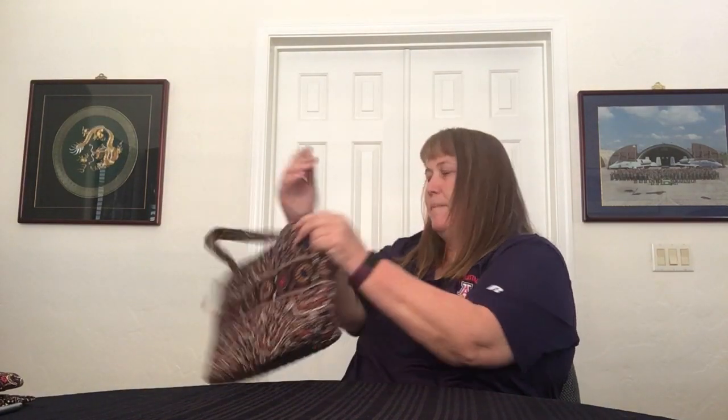Some bags of this sort have hardware here so that when you lay it down, the straps will lay flat against the bag. I don't think that's super important. As this bag gets used a bit, those straps will lay flatter as they break in. You can also train them — steam it or something and just hold it down and train it to lay flat.